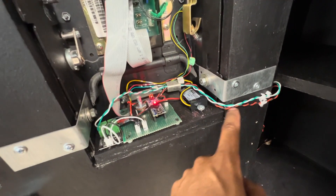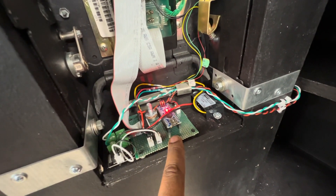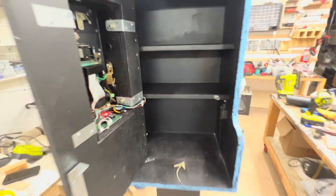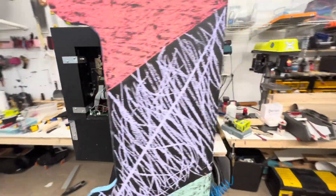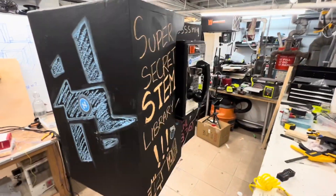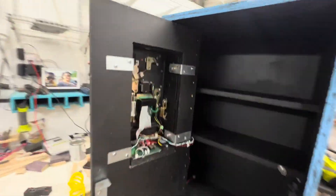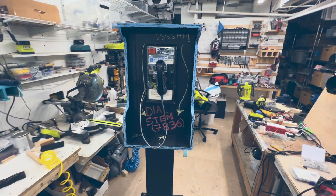The power input is 12 volts, which I'm converting with this to 5 volts for the Arduino Nano. The 12 volts is also controlling the solenoid. Really happy with the project — now it's time to put it in a crate and send it to Avnet.